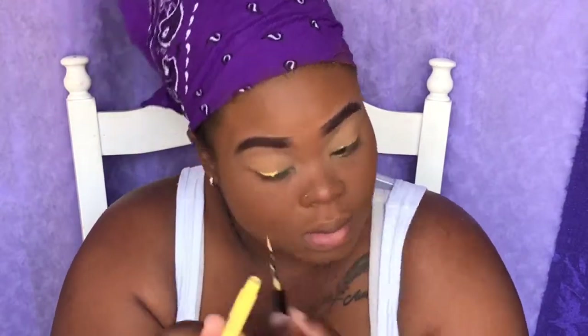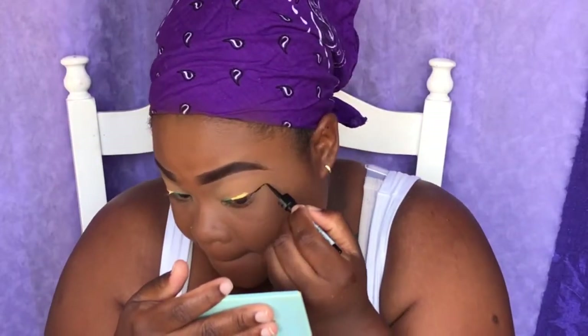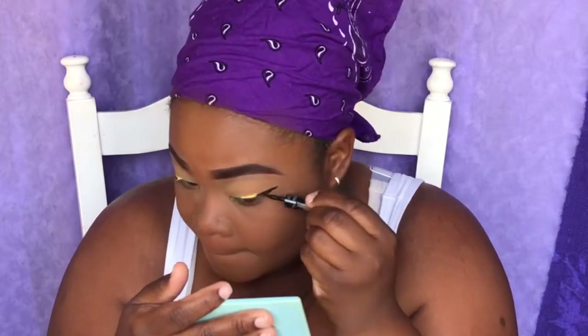I'm going to start off with the green glitter liner, then go in with the yellow NYX liner, and finish off with the black Ruby Kisses liner. Once I'm done adding the liners, I'm going to go ahead with the mascara to tint in my eyelashes.